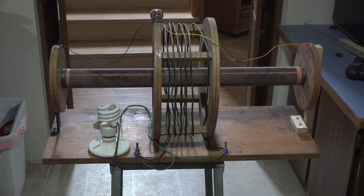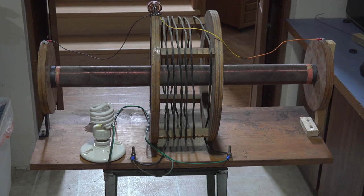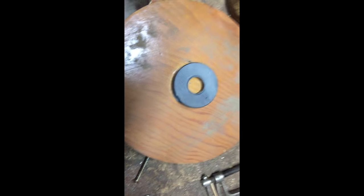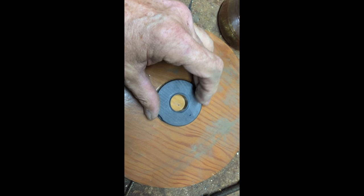Could an old Tesla coil from my high school days be the source of free energy? Well, let's see if it can. Here's a microwave magnet — I'm going to put one of these at each end of the secondary coil.